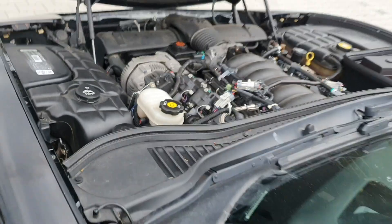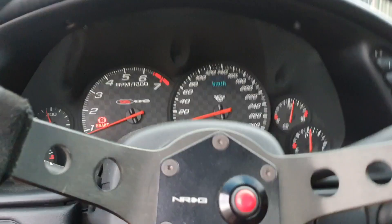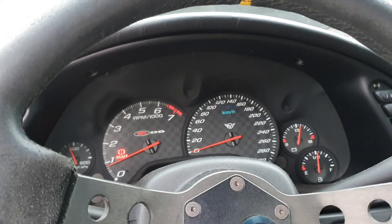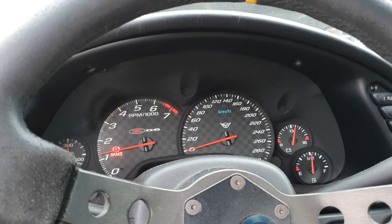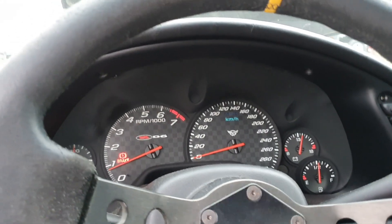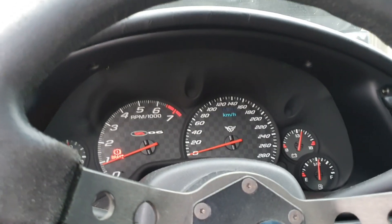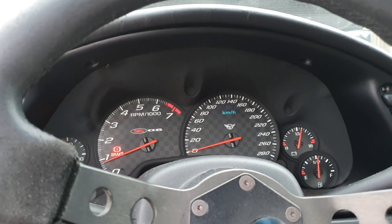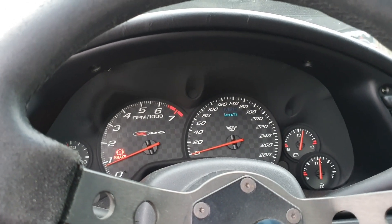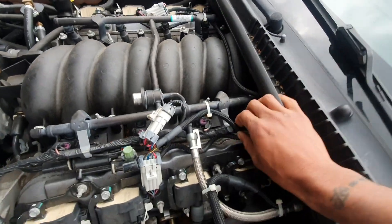So what that translates to is: punch down the clutch and the two-step engages. It works - hit the clutch and she revs over 3,000 RPMs. I have mine set to 3,000 RPMs. I haven't tried it out on the road yet, but let's see it again so y'all can see how it works.